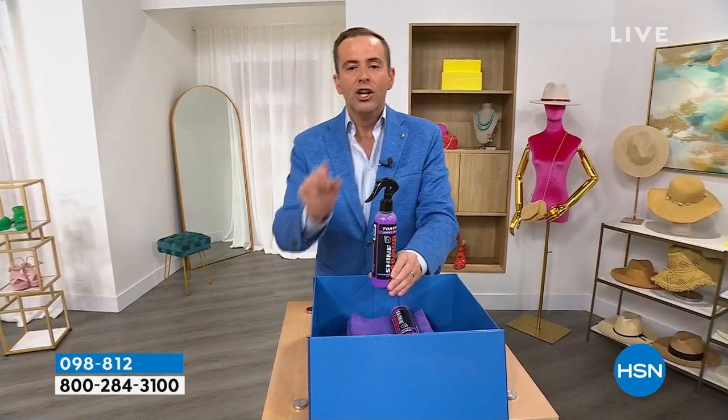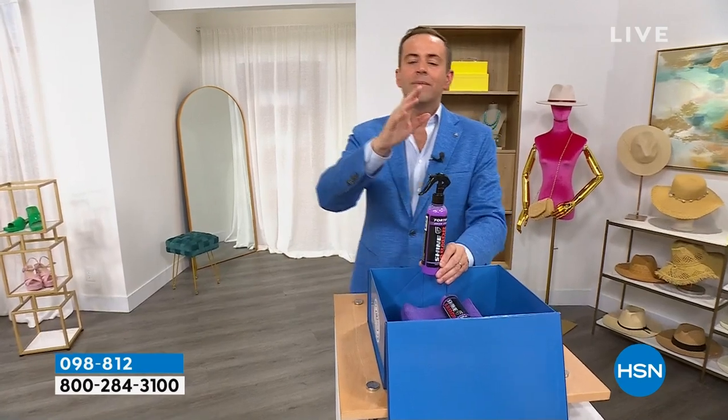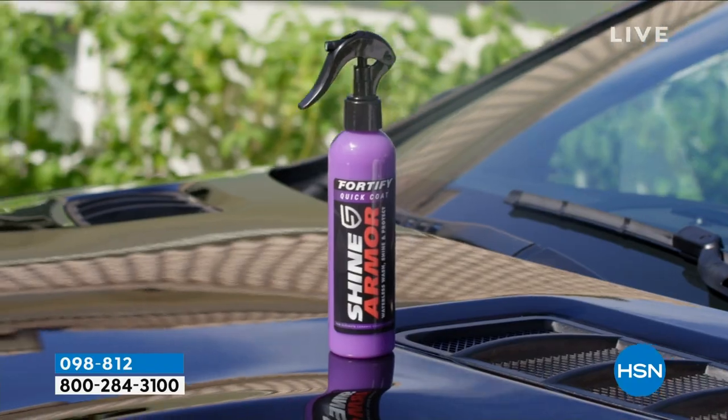It's gonna seal and it's gonna protect. You don't need a bucket of water, you don't need a hose — it is brilliant. If there's messes on the car from birds or just any type of dirt, this is gonna cut through it and we'll show you.